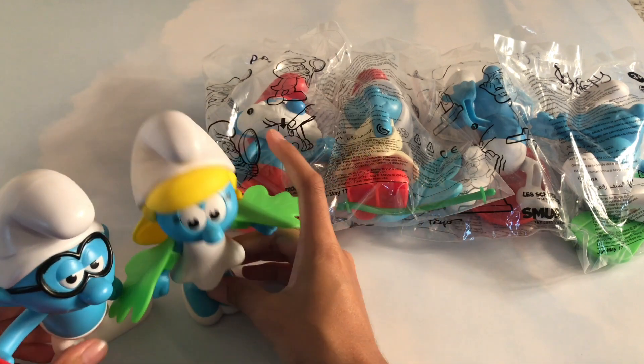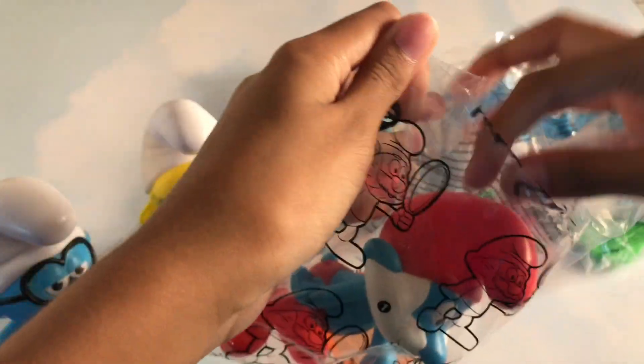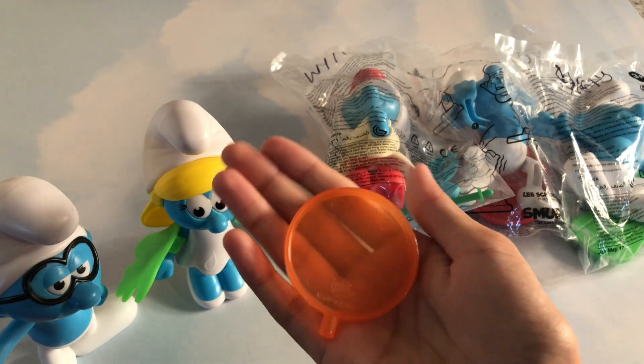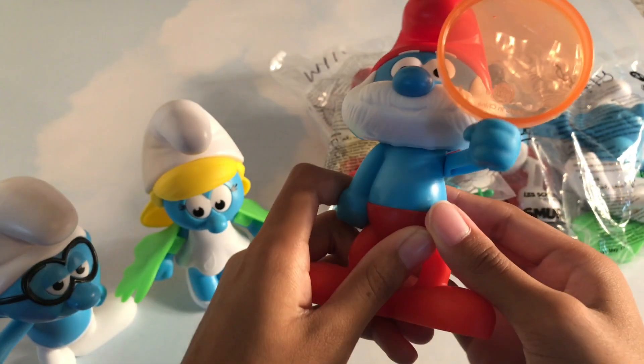Next Smurf. So far Smurfette is my favorite. Let's see who's next — this is Papa Smurf. Also looks like Santa Claus. Let's take a closer look at him. So you put this in his hand, and then when you click this, it goes like that.